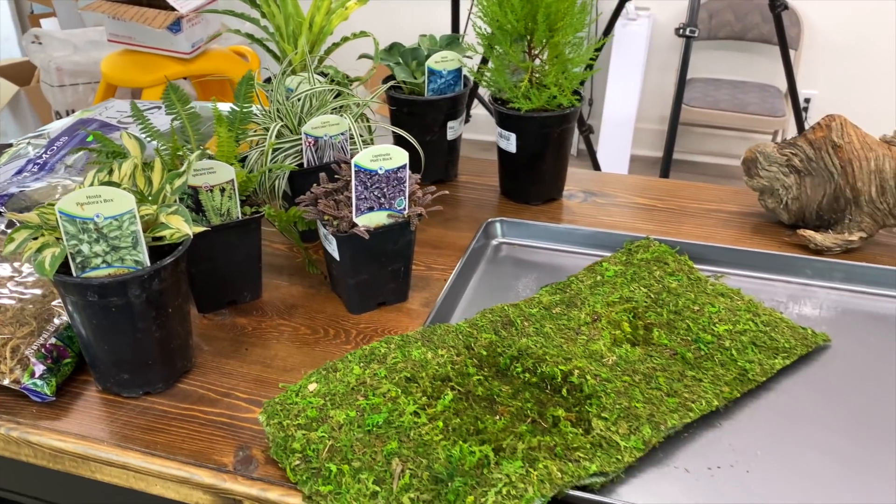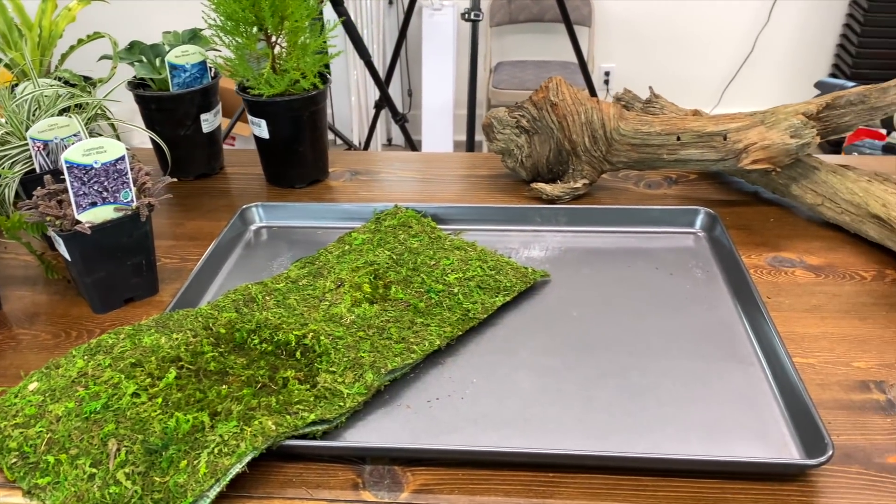Hey guys, today I'm in the studio and we are going to be working on a miniature tabletop garden with kind of a woodland theme. I've got some really neat plants I've been holding on to since early this spring. I noticed when I was down at the garden center that they had a line of really tiny hostas, so I snagged them and I'm so glad I did. I knew I would want to use them in some sort of small garden and I think today's the day.